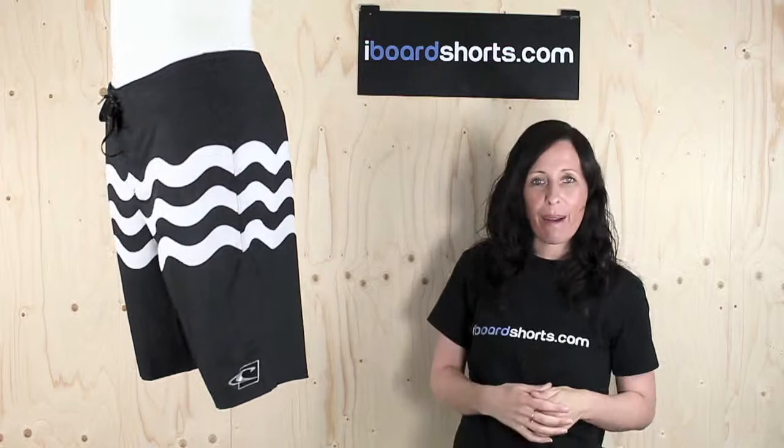Hi there, I'm Tammy at iBoardShorts and here I have another great looking pair of oldies from O'Neill. These are the Geordie Freaks — the Geordie Smith Signature Board Shorts for 2014.